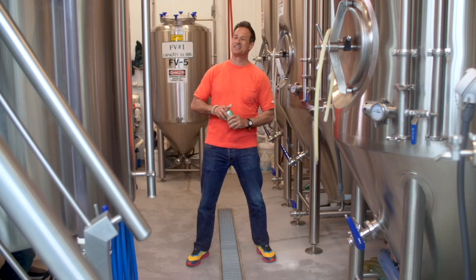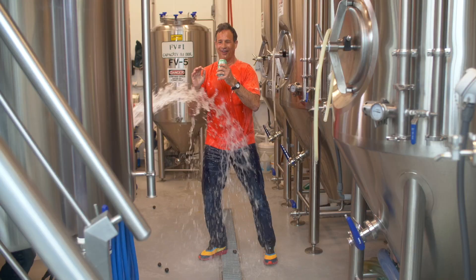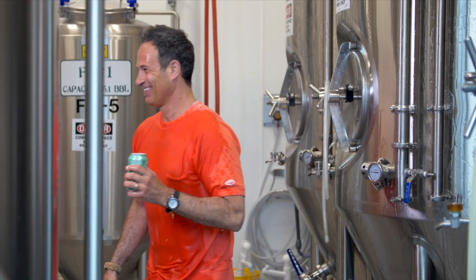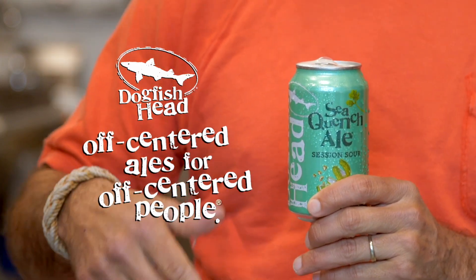And when you crack one open and take a sip, it's kind of like... it's kind of like that. That was awesome. It's a citrusy sipper, beloved by beer, wine, and margarita drinkers alike.